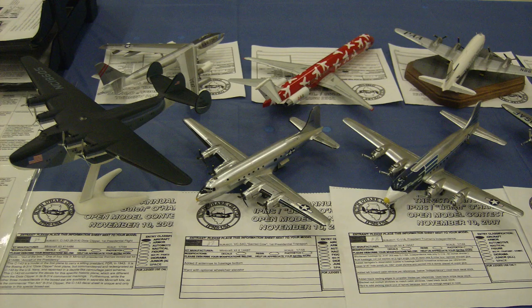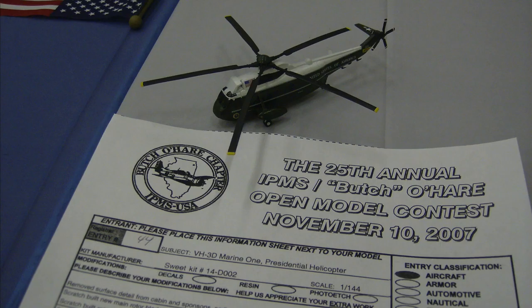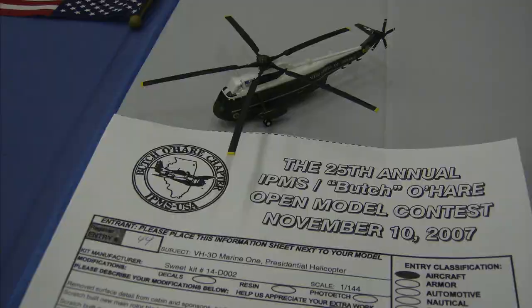To close out this story of my Presidential Aircraft History Project, I entered the eight planes and the helicopter in the November 10, 2007 Butch O'Hare chapter of the IPMS Model Contest. It was my first contest and quite the humbling experience — my planes just weren't up to the competition. But apparently all my scratch building and corrections were appreciated, as my Marine One helicopter garnered a silver medal. Today, the collection sits in a glass case in my workshop. Thanks for watching — please visit the MightyJJK channel to see other model building videos.